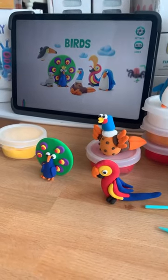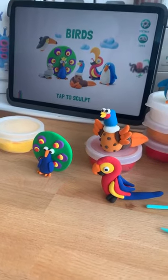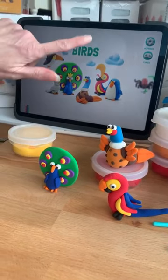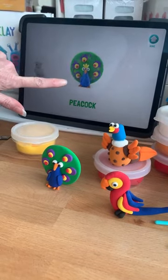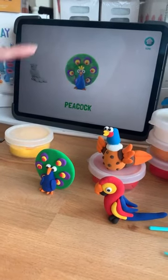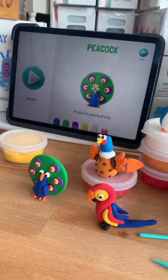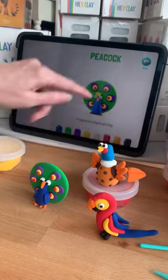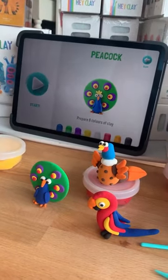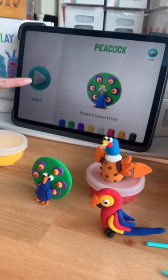So if we were going to complete this bird that you're working on here — we've got the birds open because that's the kit we've got. We're going to click on the birds. I'm up to the peacock. When you click on it, it's animated and it's fun. First thing it tells me is I need eight tubs — it says which tubs you need. So out of all the tubs I know I need all of these colours. Then we push start.